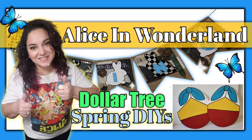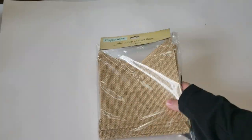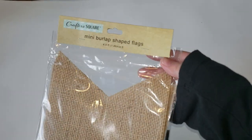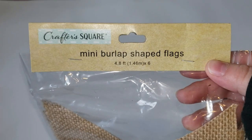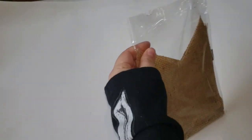So if you would like to see what I create and follow along, just keep on watching. For our first DIY of the day, I really want to make a really nice spring banner for my home using these mini burlap shape flags from Dollar Tree. These are really new to my Dollar Tree.